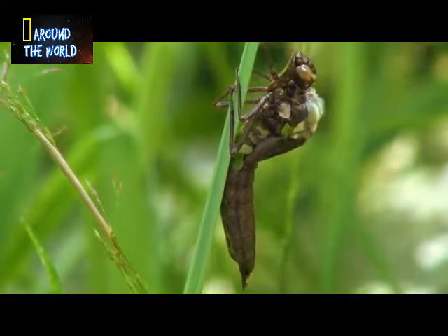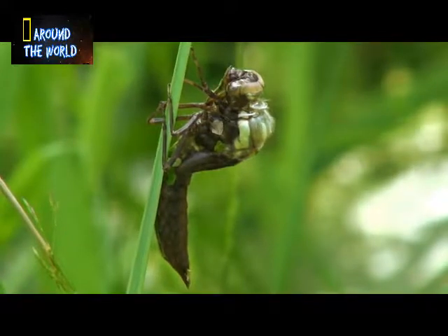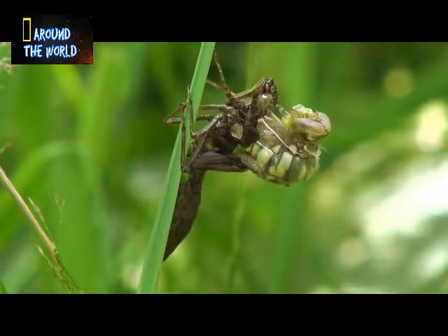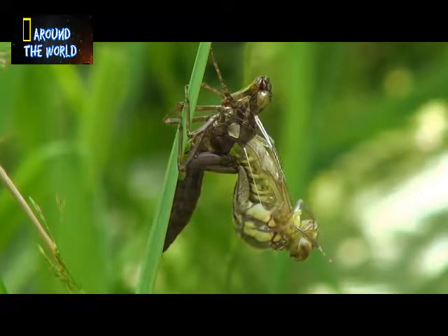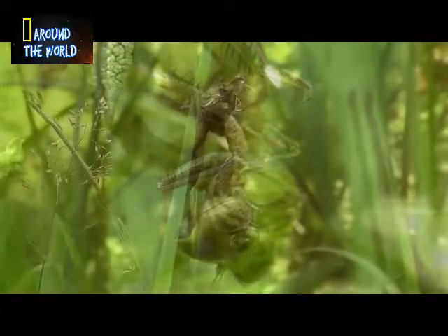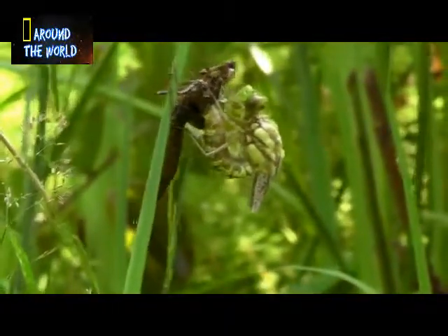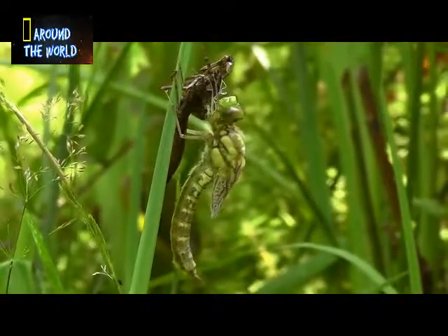A few minutes later, the carapace above the thorax begins to split, and the dragonfly begins to ease itself out of the nymph's exoskeleton. It waits as its legs harden enough for it to support itself. As it re-orients itself and begins the slow process of unfolding its wings, the dragonfly flexes, stretching the still supple exoskeleton, steadily elongating and expanding to reach its full adult size.